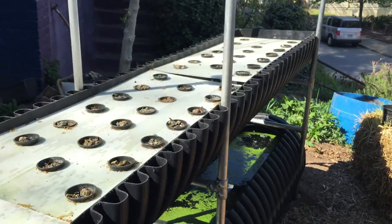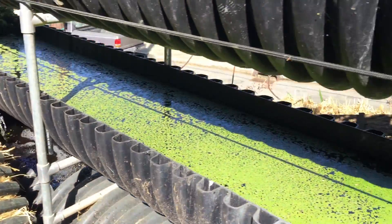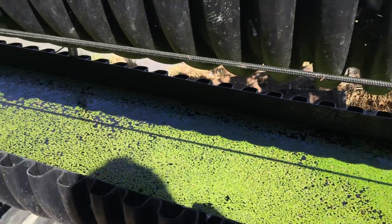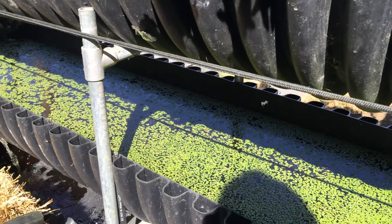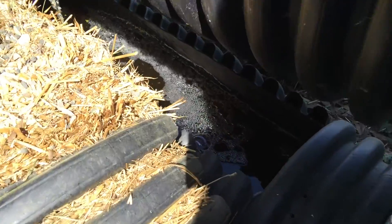Both tanks are growing duckweed. We've got mollies in this side, but I saw some mosquito larvae, so I have a feeling there aren't enough to keep up with this big tank size. I'm going to go get some more mollies. There are goldfish in the bottom — just feed them.